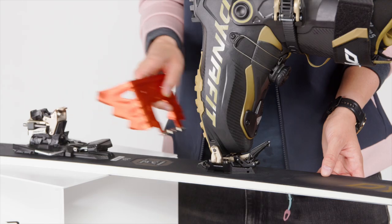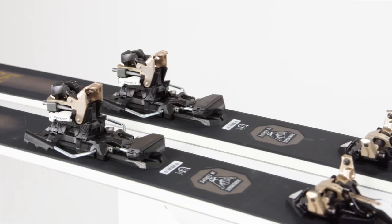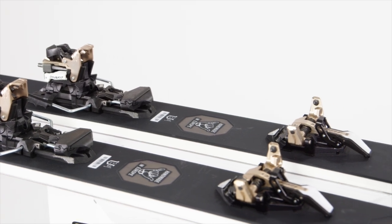Our quick-in crampon slot gives you the possibility to insert the crampon vertically as well as old-school horizontally. This is much quicker and requires less power, and is therefore just another example of the maximum level of comfort the Ridge Binding provides. Ridge — ready to take off.